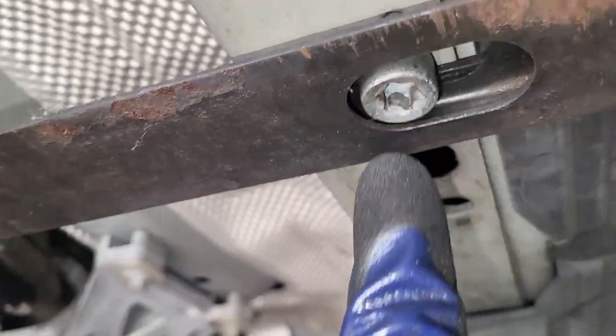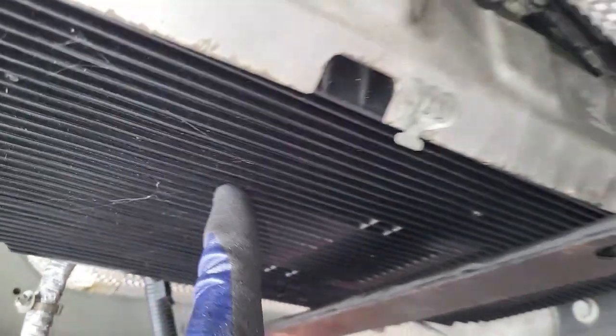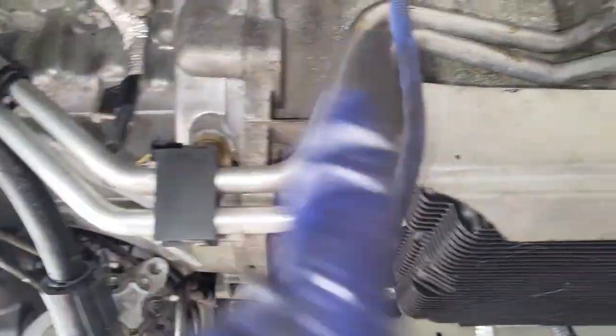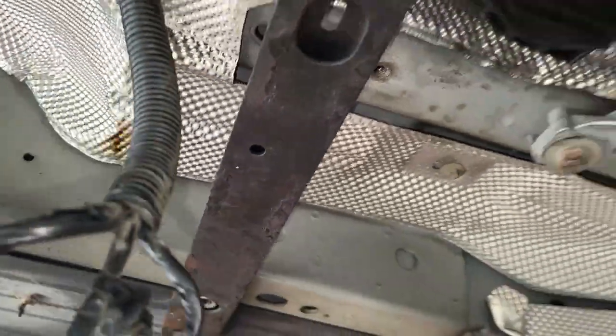One important thing: place a metal crossbar below the transmission so that when the engine comes out the transmission doesn't fall down. It needs something to support it. I took that metal brace from behind there — it should fit in without problems and hold the transmission in place.